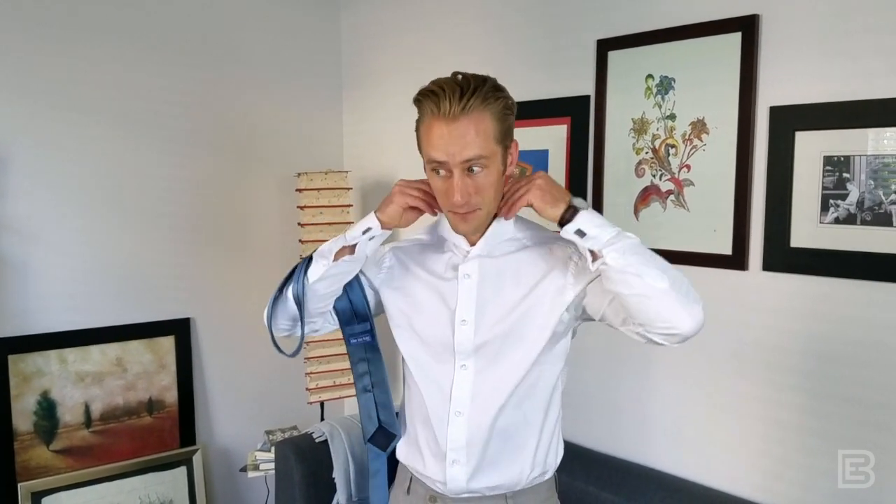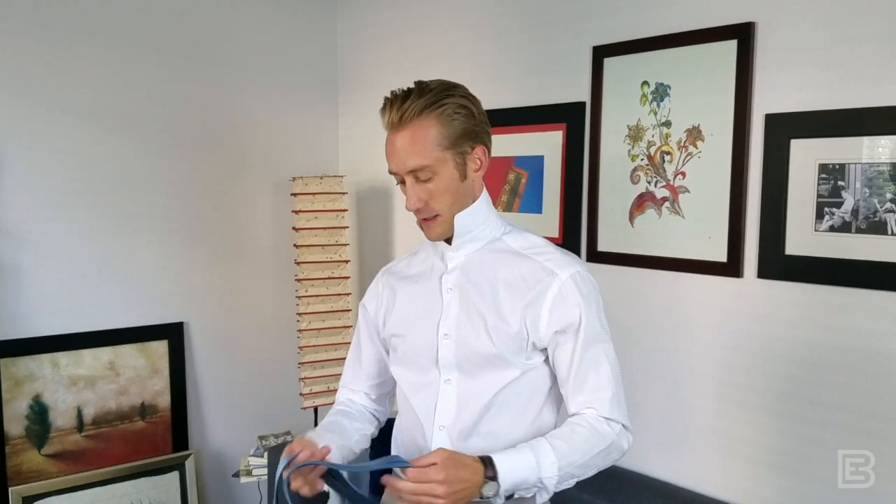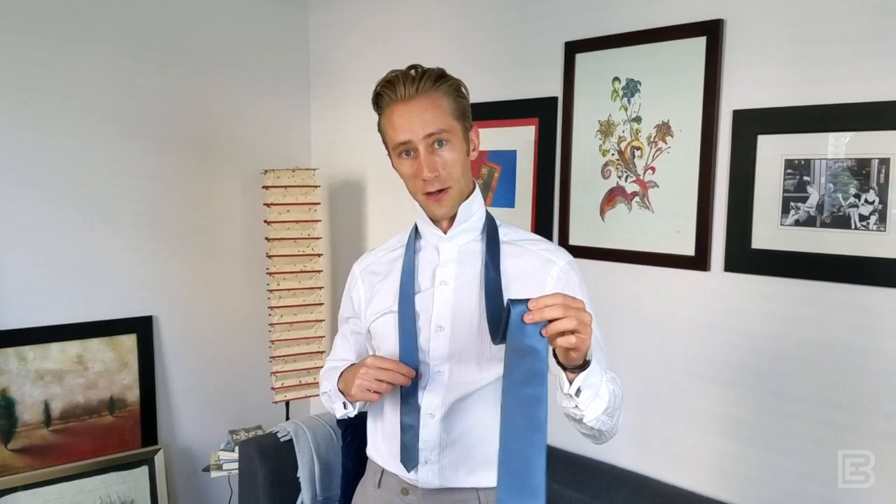Walking you through this, first and foremost, button your dress shirt all the way to the top and then pop the collar. Then take your tie, put it around your neck, and try to get it in the right spot — you can adjust the back a little later. One end needs to be a little longer than the other, and that's always going to be the wider end of the necktie.